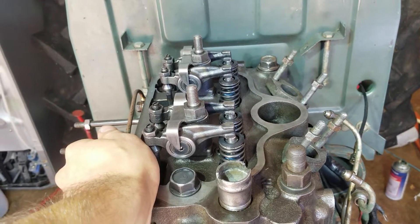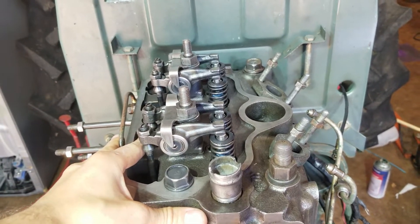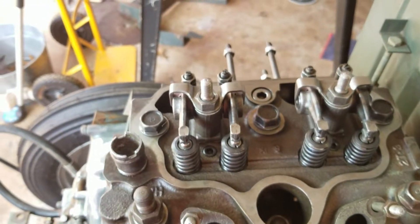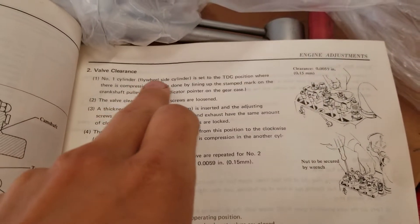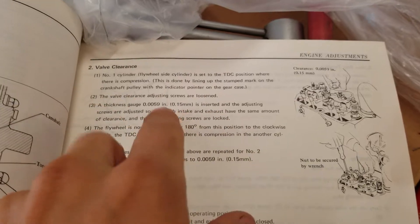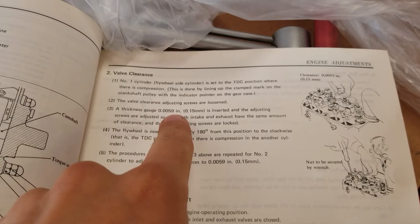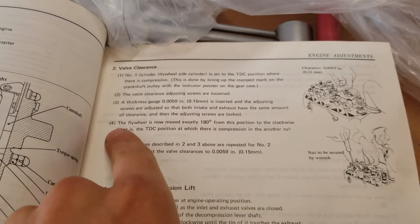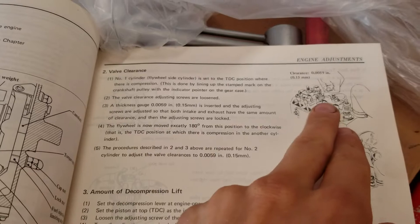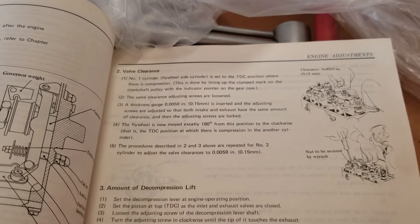It says in the manual where there is compression, so you got to find it for both of them if you want this thing to be accurately set. Let's take a look at the book. Here's the book — cylinder one, flywheel side, just like I was telling you. To set the top dead center, check the valve clearance: a thickness gauge of six thousandths of an inch, or 0.15 millimeters, is inserted. You set one side to top dead center, adjust them, rotate it, set the other side, adjust them. Let's give it a shot.